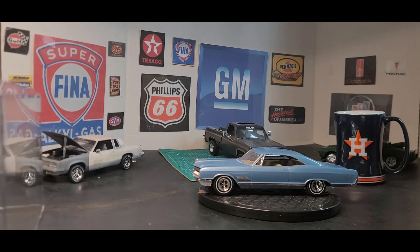So what I have in front of me — I got the, I think this is a '66 Wildcat. It's an AMT kit. This is one of the ones I did earlier last year. And I believe this is one of the first ones I used Duplicolor on, so that's a Duplicolor paint.